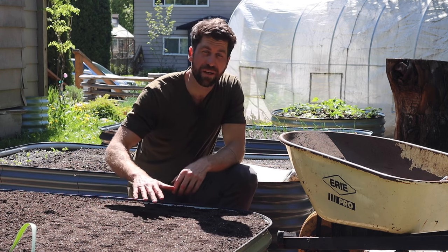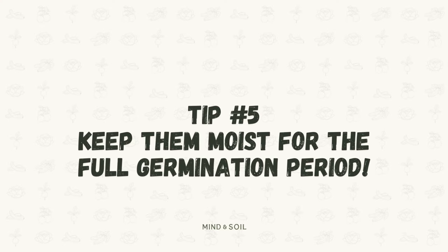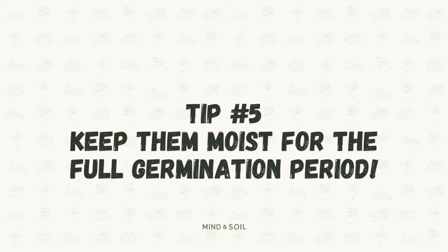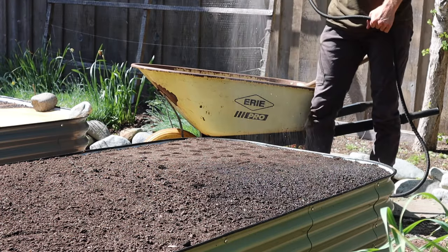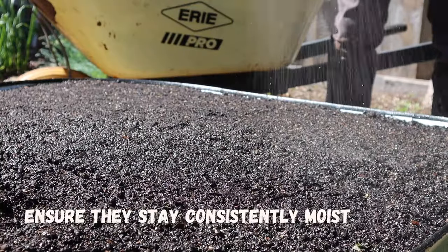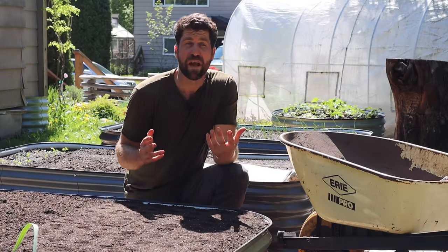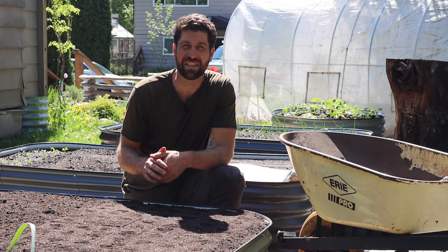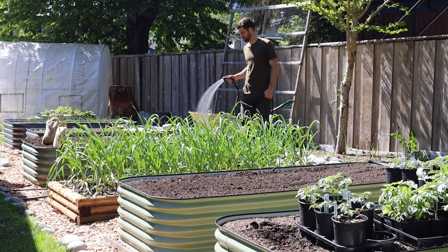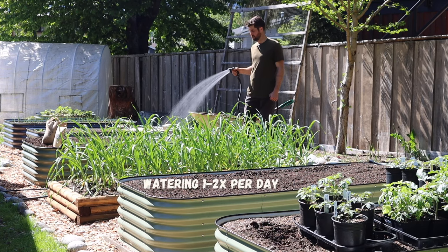The seeds are sown, and that brings us to tip number five, which is to keep them moist for the full germination period. I'm going to give them a nice big drink of water right now, but what's even more important is ensuring that they stay consistently moist for the next seven days. If you have rain in your forecast, that's going to help out. But if you've got a lot of sun in the forecast like right now, that could mean you'll need to be watering them once to twice per day.